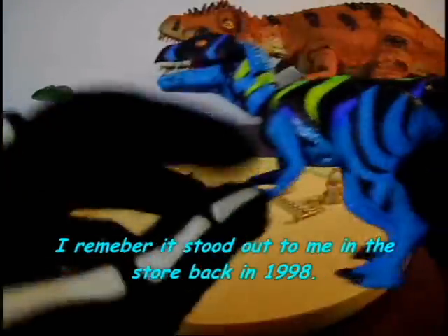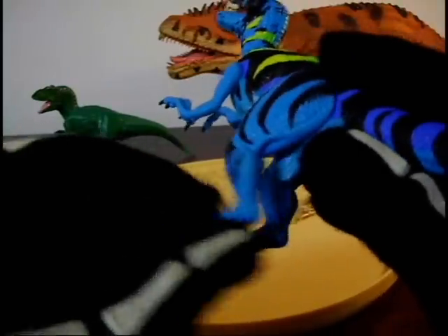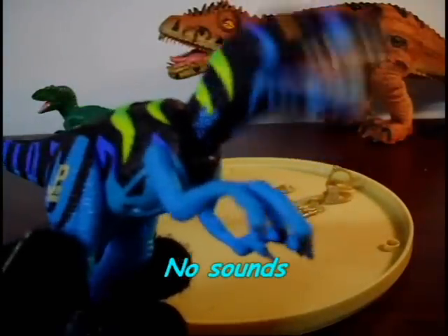The only action feature this figure has is his arms move a little bit, and so do his legs, and his tail can kind of move too. But you squeeze both of the bottom legs together and his head will go forward, almost like in an attacking motion. Very cool feature.